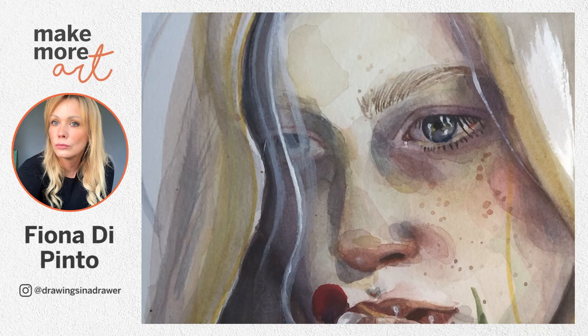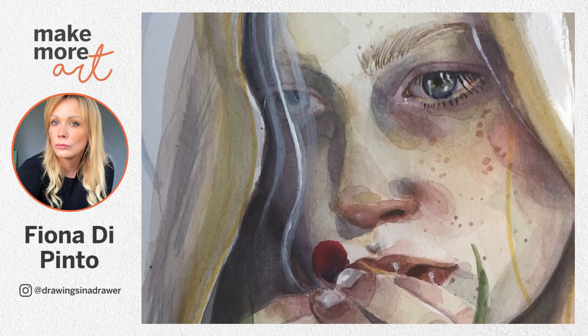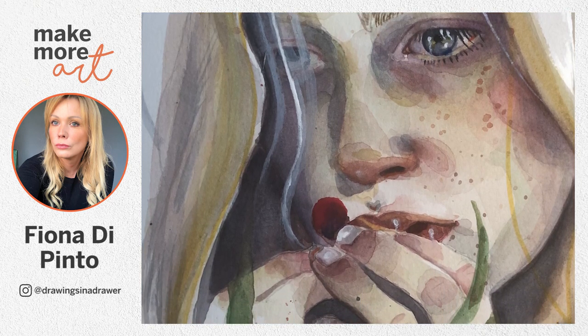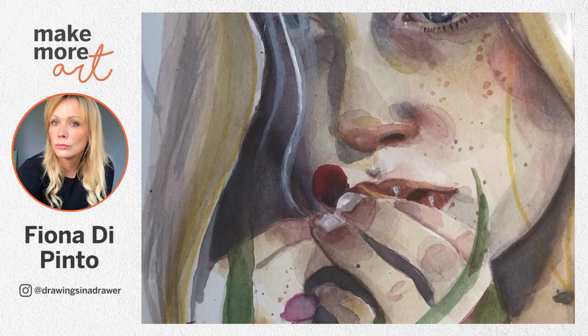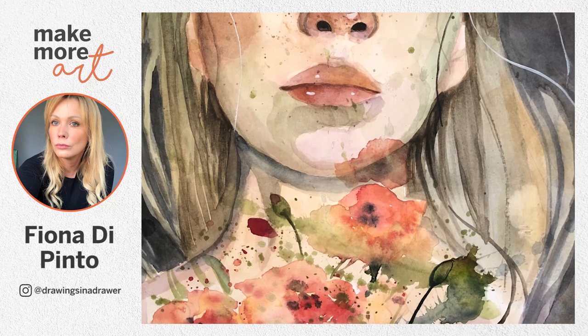Capturing emotions and expressions are the guiding words of Fiona DiPendo as she tries to capture the human soul through her expressive watercolor portraits. Her recent workshops are a massive success and more and more people are inspired to kickstart their watercolor journey through her step-by-step process.